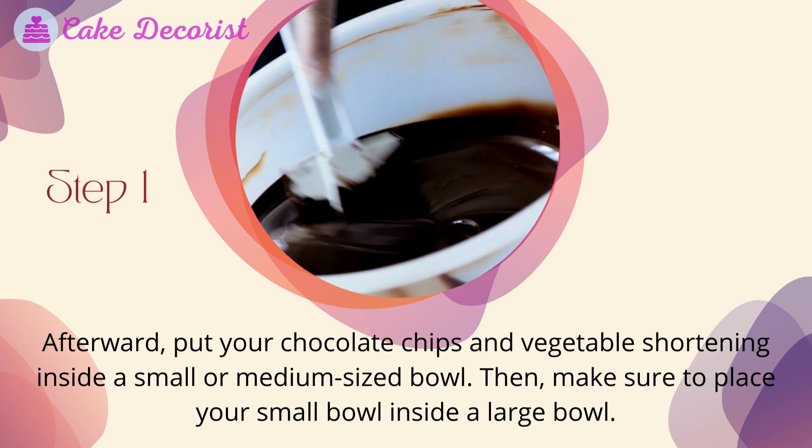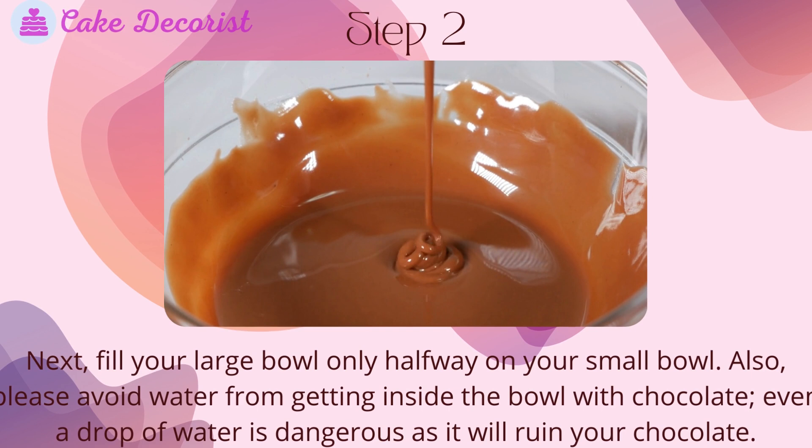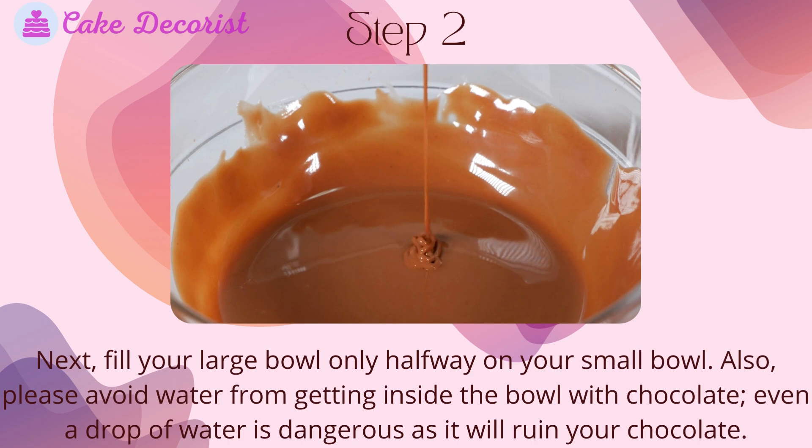Step two: make sure to place your small bowl inside a large bowl. Fill the large bowl with warm water, about 100 to 110 degrees Fahrenheit, only halfway up your small bowl. Please avoid water from getting inside the bowl with chocolate — even a drop of water is dangerous as it will ruin your chocolate.